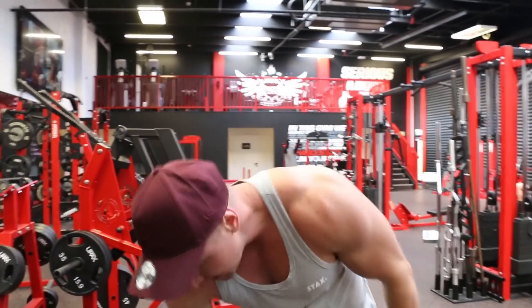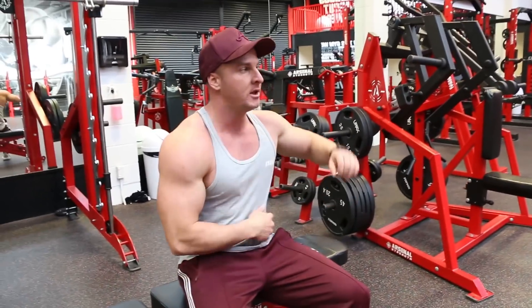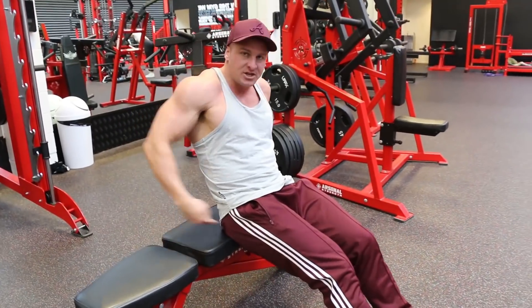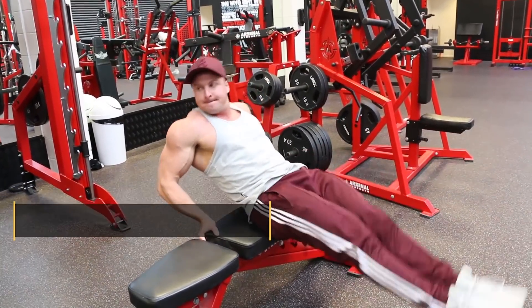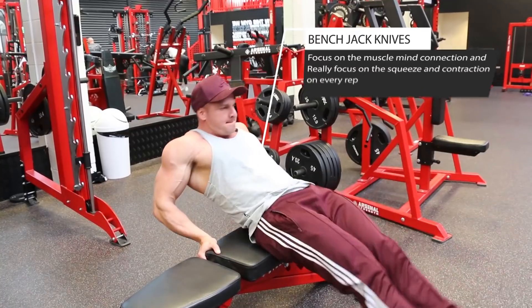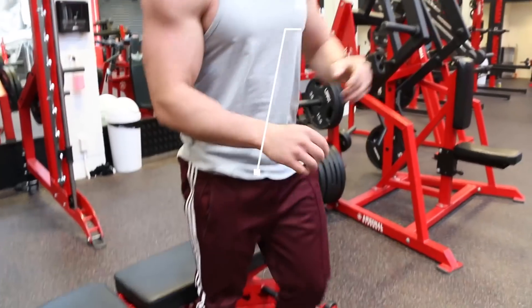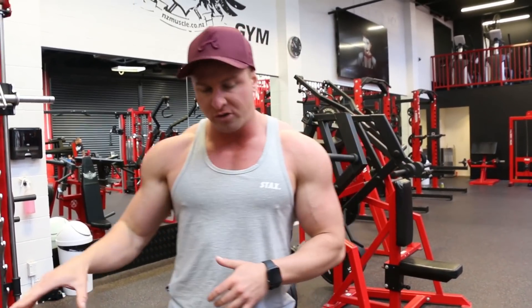The next exercise is bench jackknives. The importance of bench jackknives comes down to the squeeze and contraction. Ass on the end of the bench, hands back here. Notice each one of those reps I held it for about half a second to a second, and just focused on that squeeze and contraction — because that is the most important thing. Don't just go through the motion or the movement; focus on the muscle being worked and contracted.